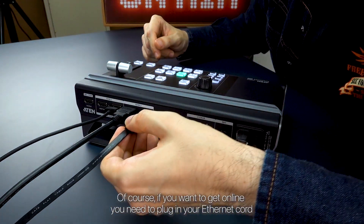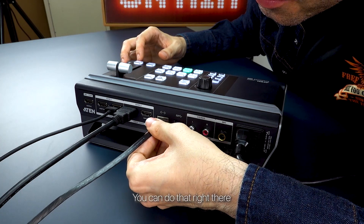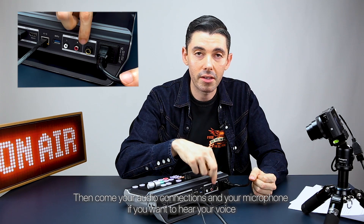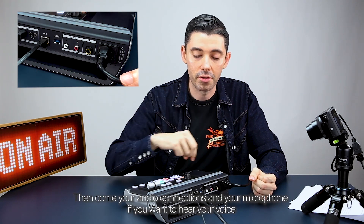If you want to get online, you need to plug in your Ethernet cord — you can do that right there. Then come your audio connections and your microphone if you want your voice to be heard.